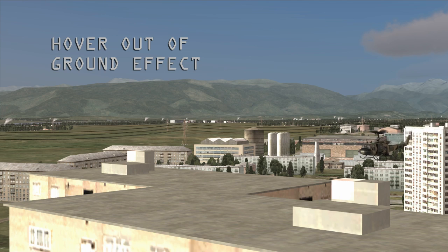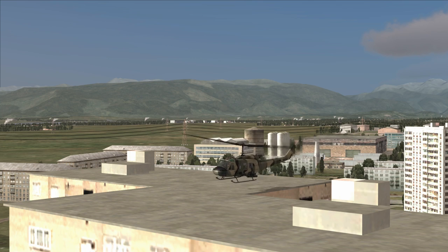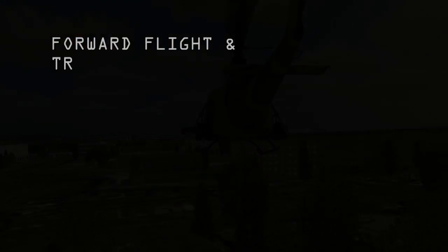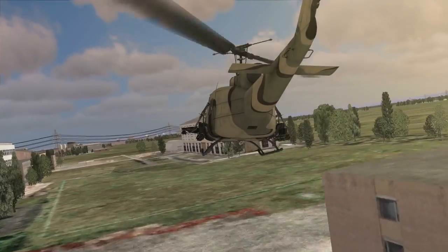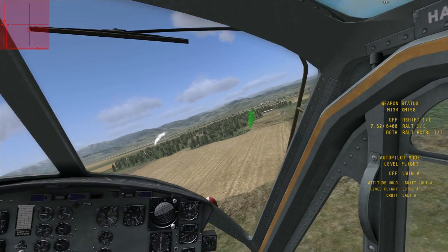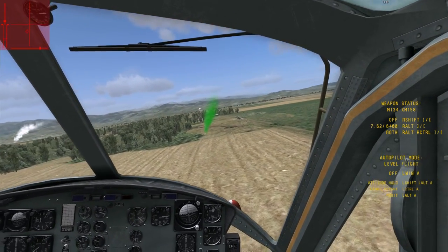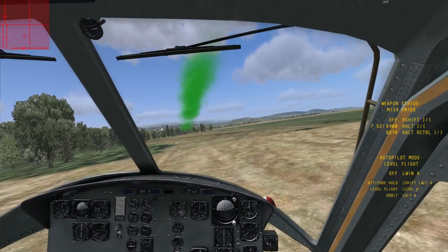You'll also want to practice hovering outside of ground effect once you get the hang of hovering within it. It requires a lot more power from the engine, but it's sometimes necessary — especially if you want to hide behind or land on top of a building. Forward flight is the easiest to master and puts the least strain on the engine due to ETL, or effective translational lift, produced by the relative wind passing over the rotor blades. Practice transitioning between forward flight and a hover to develop proper landing techniques as outlined in the manual. As you get better, you'll be able to do it fast enough to pull off a combat landing.